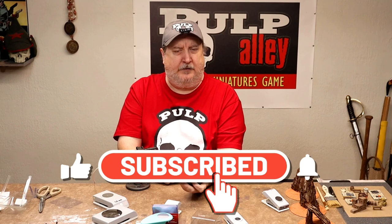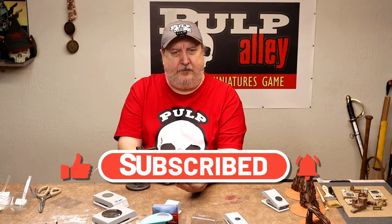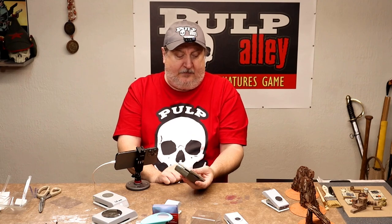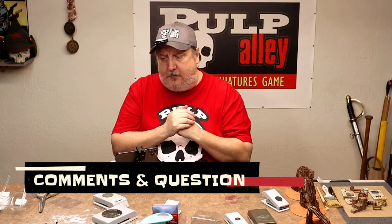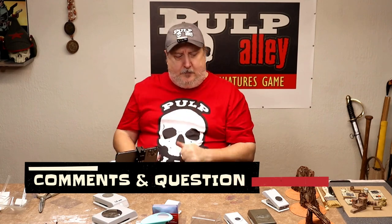The metal they use on these I have to assume is something like aluminum — it's not a particularly high grade of metal. That's why you can't really cut really thick or hard stuff; you've got to be careful because you can ruin your blade trying to do something you shouldn't be doing with it. This plastic is right on the edge of that, so be careful. Leave questions and comments down below, let me know what you think about this process, and we will see you next time. Bye everybody!